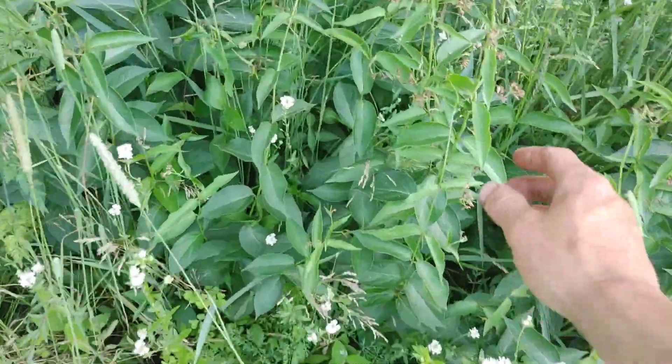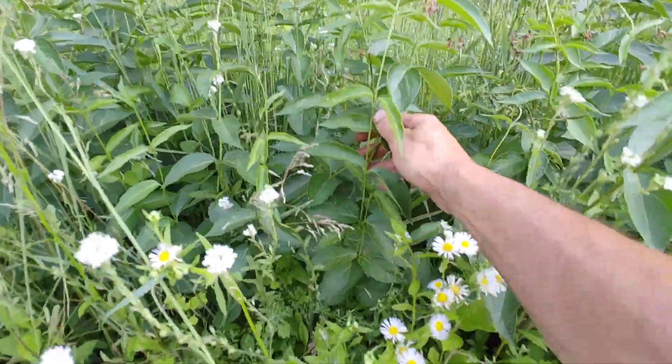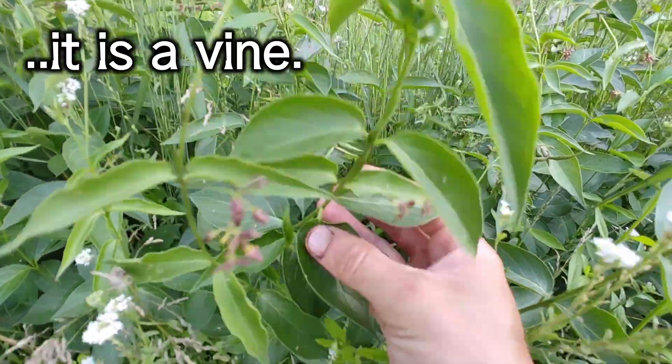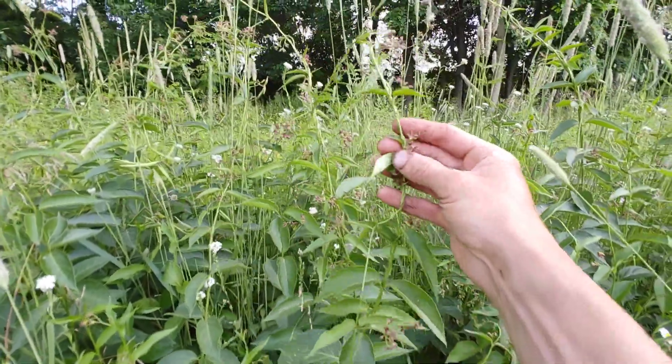This plant is called the black swallowwort. It's a very vigorous growing plant, almost has a vining action. It's got these glossy leaves, and it starts to get these little purple flowers near the top, kind of like a milkweed.